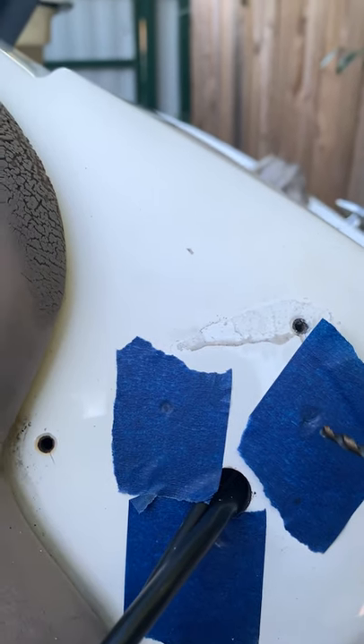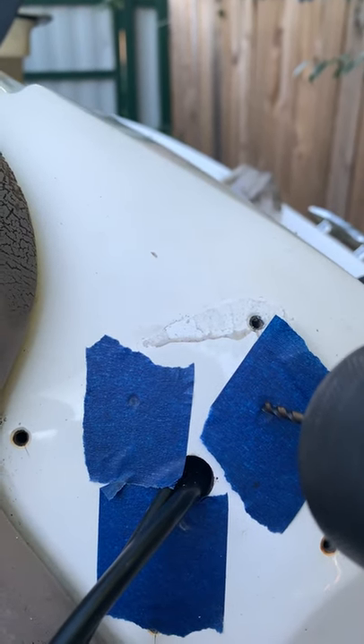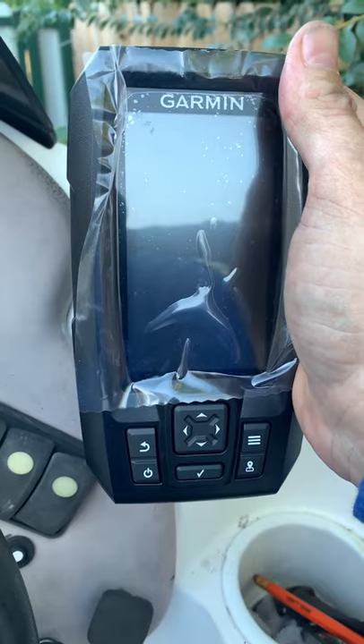Remove the old mount. Put tape to protect the fiberglass and drill the new holes. Get the new depth finder and mount it.